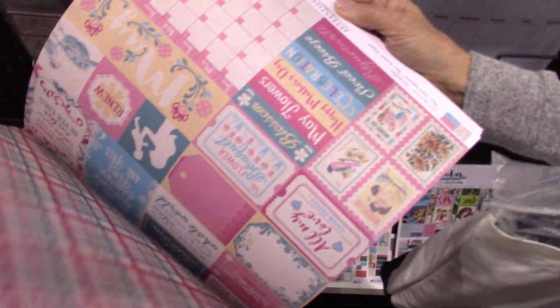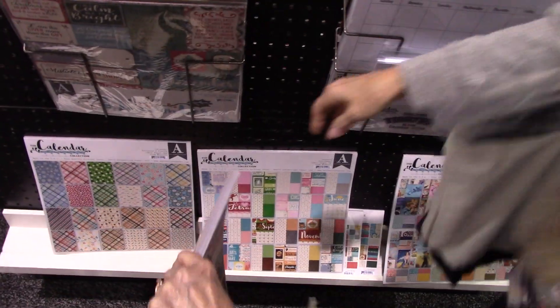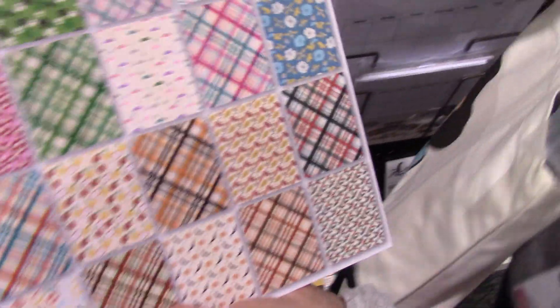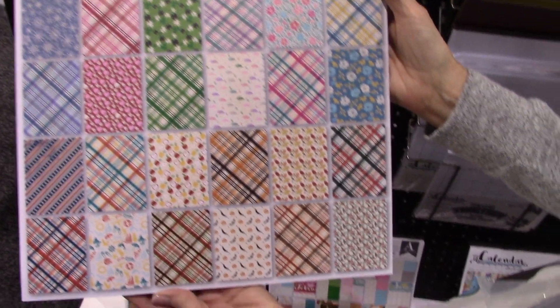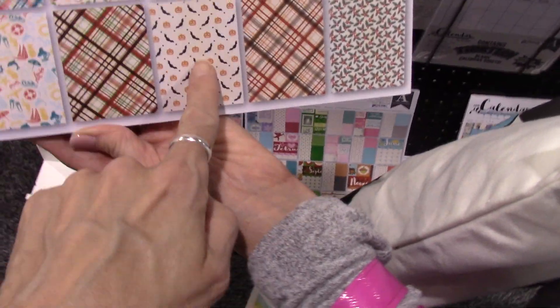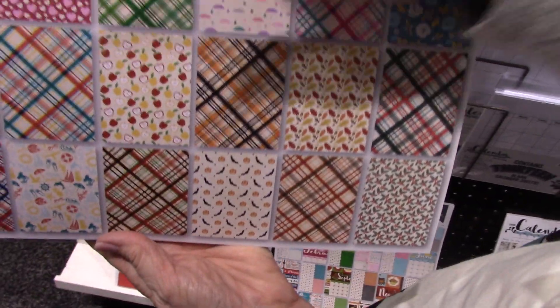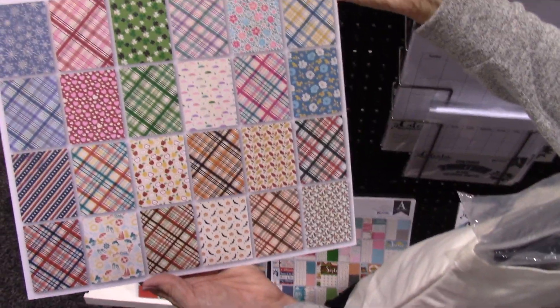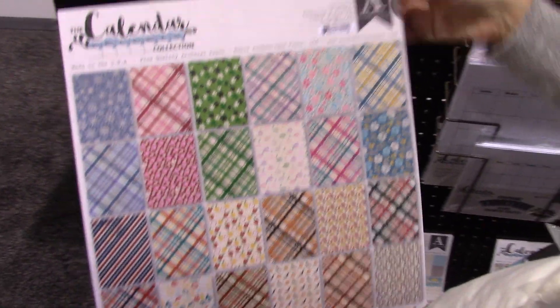I think that is so ingenious, because otherwise you have to pull together from so many collections. We found another one — just patterns, just patterns. You can see there's Halloween here, but I love that they have all the months, with something appropriate for each, so you don't have to buy a whole stack.